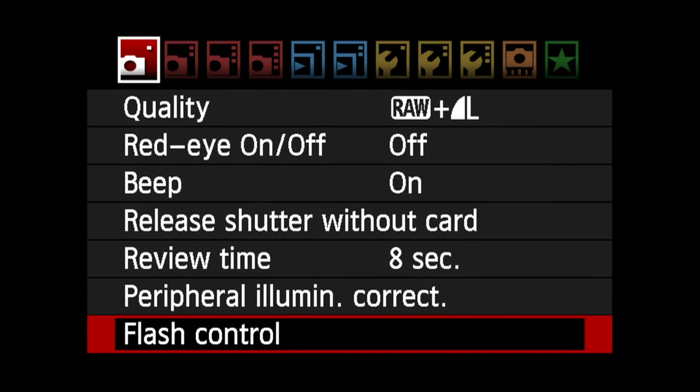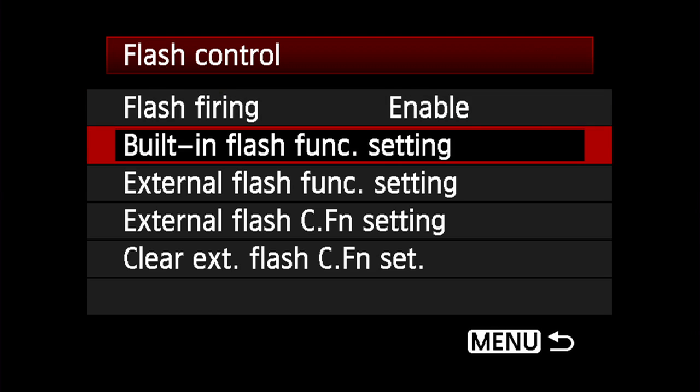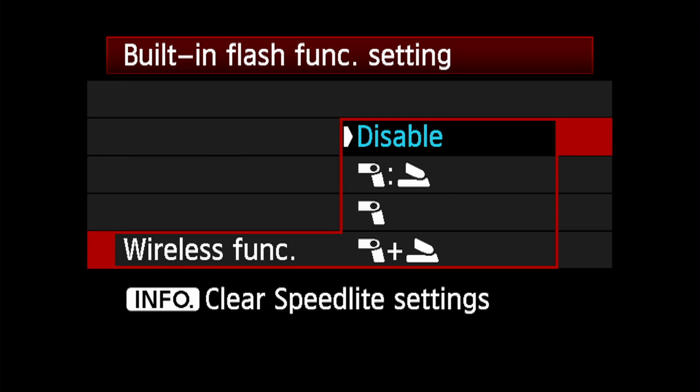To set the built-in flash for integrated speedlight transmitter operation, go to Flash Control in the first shooting menu, press Set, and then highlight Built-in Flash Function Setting. Scroll down to Wireless Function and press Set again. Here are the options for wireless transmission with the built-in flash.